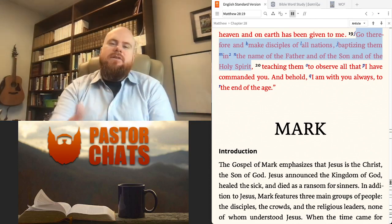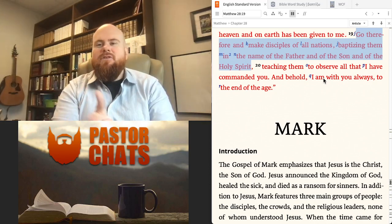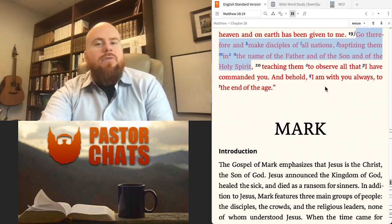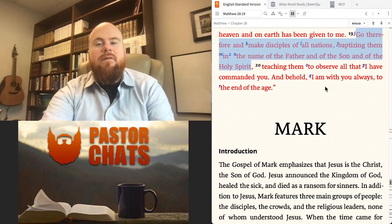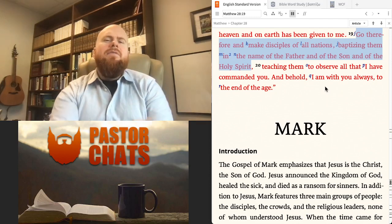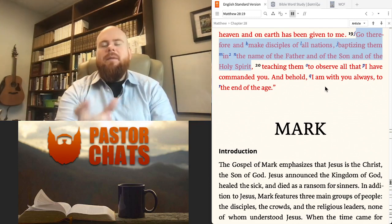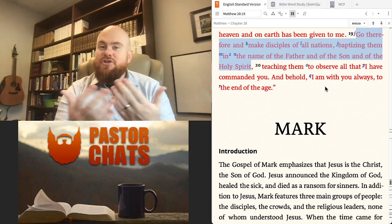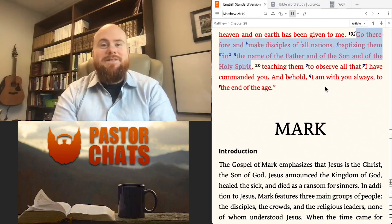To first answer that question, let's go back to Matthew chapter 28, where Jesus actually institutes baptism. Matthew chapter 28, verse 19, on the right side of your screen there. Jesus said, 'Go therefore and make disciples of all nations, baptizing them in the name of the Father and of the Son and of the Holy Spirit.' Right there we have probably the most important first part of how to do baptism properly: baptism must be done in the name of the Trinity — in the name of the Father, Son, and the Holy Spirit. Why? Because Jesus told us to do that.